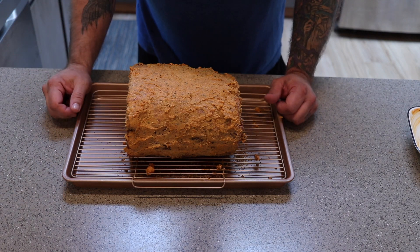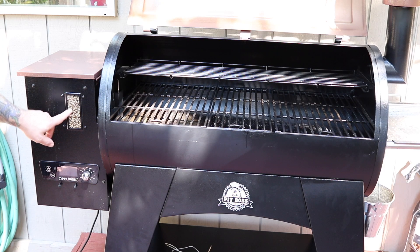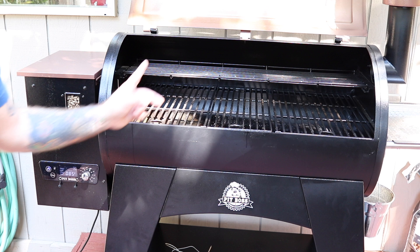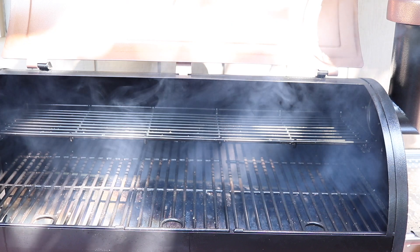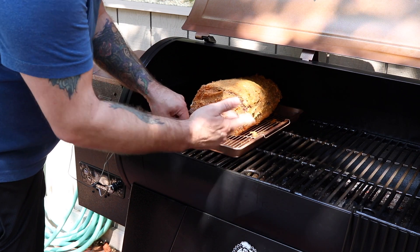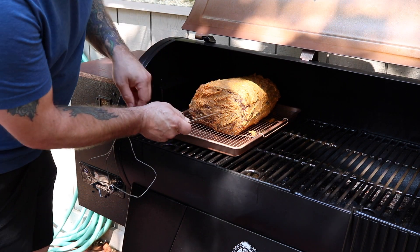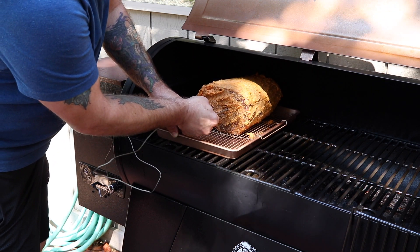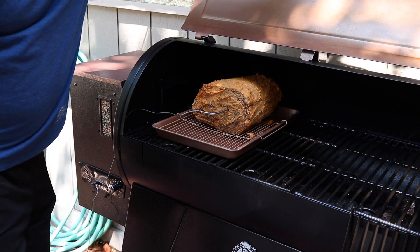I'm going to let this sit at room temperature until I get the Pit Boss going. We've got the hopper full of hickory, so we're going to turn this on the smoke setting and let that get rolling. On startup this thing creates an amazing amount of smoke. I'm going to slide this on the cooler side of the grill and get my probe in just dead center. This is on P4, the smoke setting — I'm going to leave it on smoke for probably a few hours.